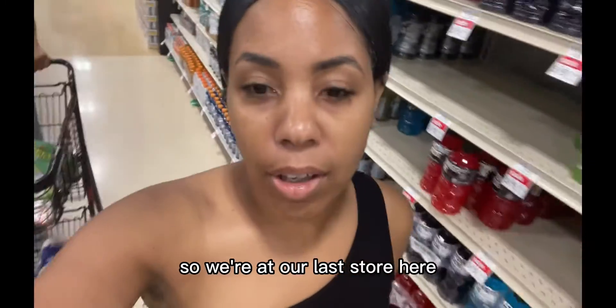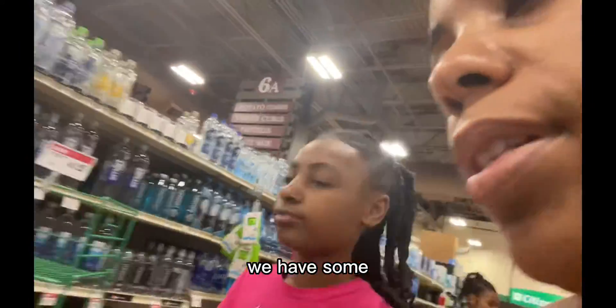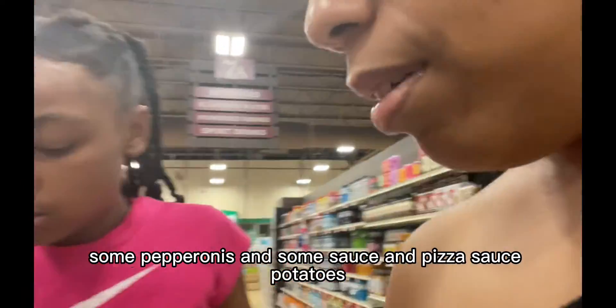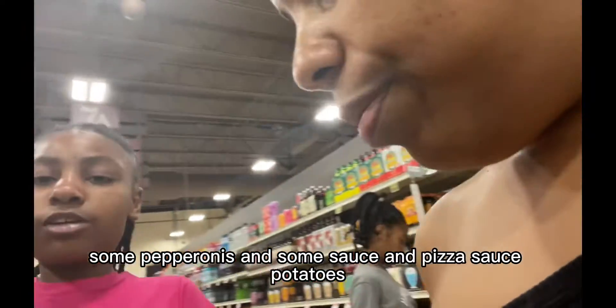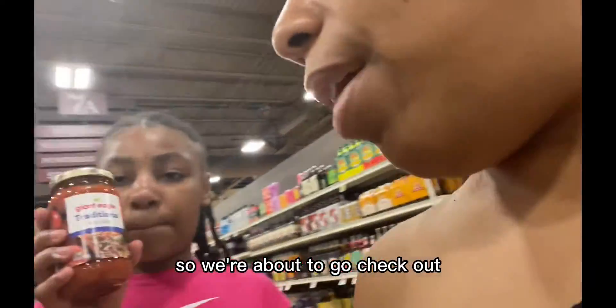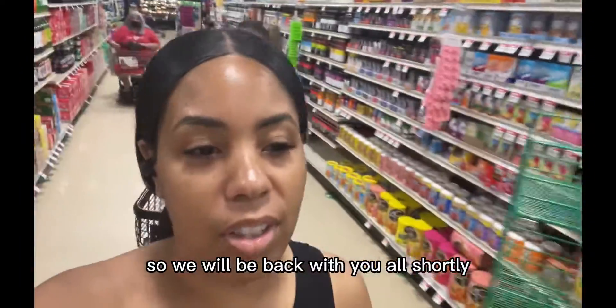All right guys, we're at our last store and we got the rest of the stuff we needed. We have some pizza dough, more dough, pepperoni, pizza sauce, potatoes, and also some white pizza sauce. We're about to check out and go home to make these pizzas, so we'll be back with you all shortly.